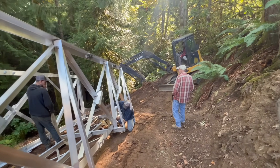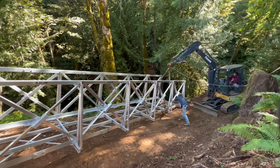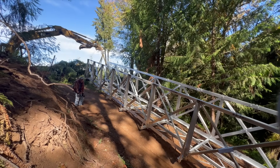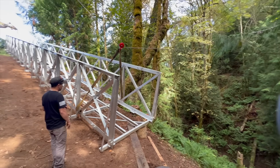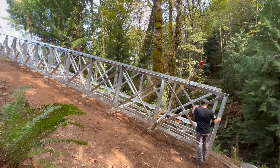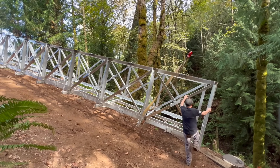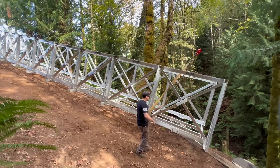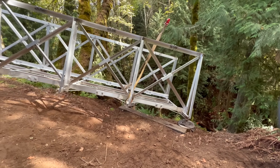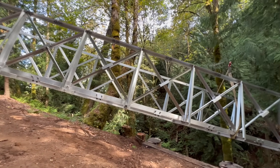They ran a cable across the ravine, attaching it securely to trees on both sides, then attached a pulley to the top of the straps and set the pulley onto the cable. At this point, the excavator in the rear is pushing the bridge out until it is hanging on the end of the cable. The rear excavator can then simply push the bridge all the way across the canyon.